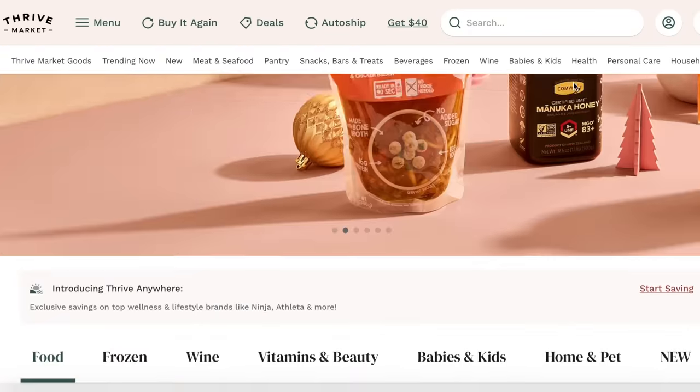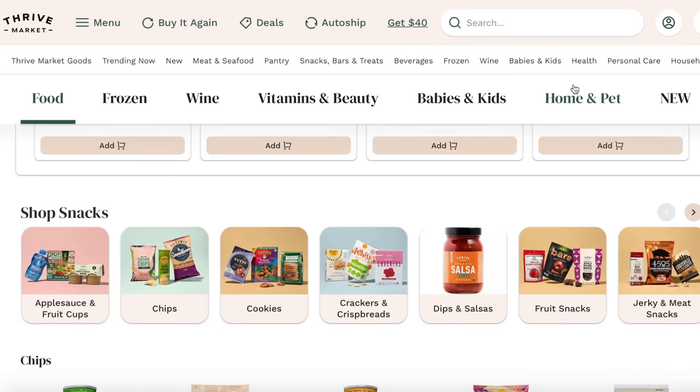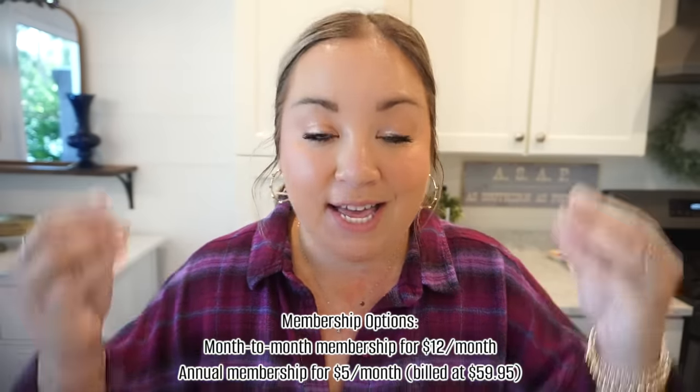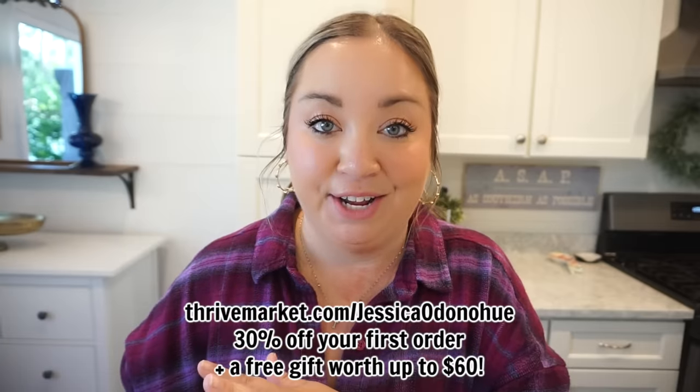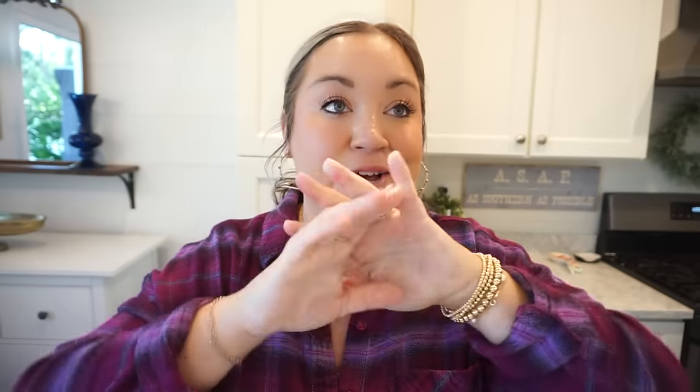That's my little Thrive Market haul. If you're looking for healthy swaps on your favorite snacks, Thrive Market is a great place to find those. I feel like I always save money when I shop there - they already have really great prices, but they will also price match. So if you find something cheaper somewhere else, they will beat that price. All orders over $49 ship for free right to your door. If you go down and click my link in the description - ThriveMarket.com slash Jessica Donahue - you are going to get 30% off your first order and a free gift up to $60 in value. So be sure to click that link.